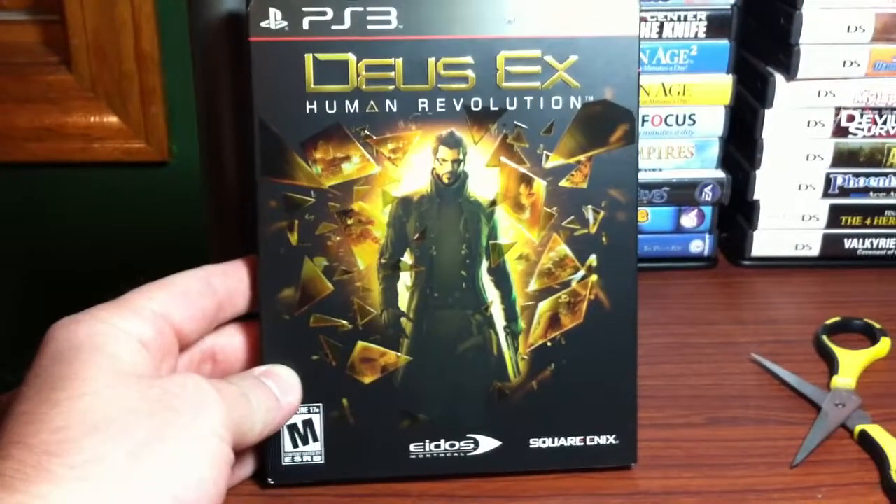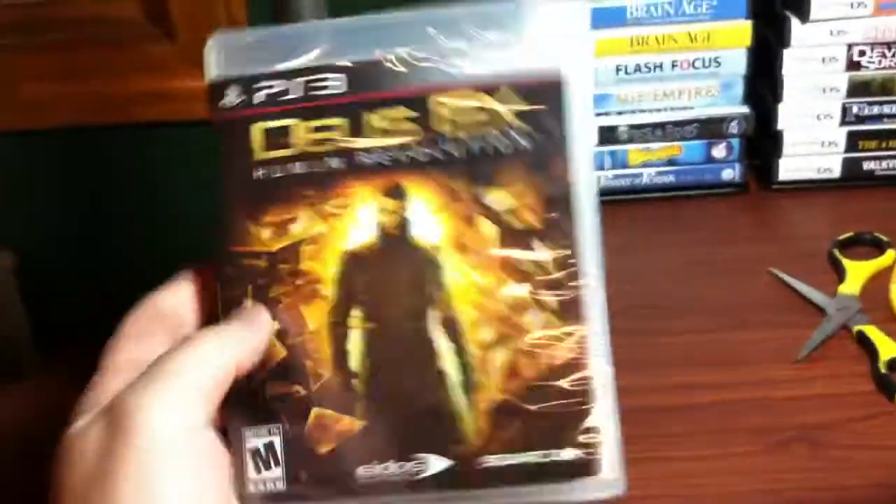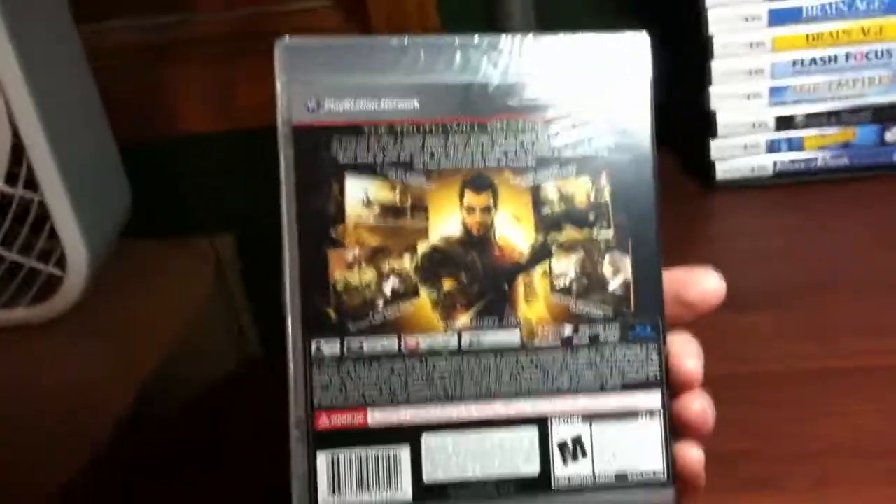Hi guys, we'll be unboxing Deus Ex Human Revolution for the PlayStation 3. This one has the outer cover on it, so let me just take that off and we'll open it up. Looks like the outer cover has the same artwork as the main game itself.